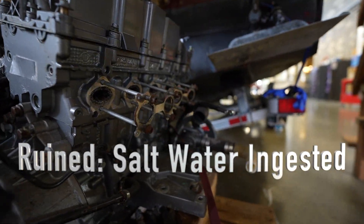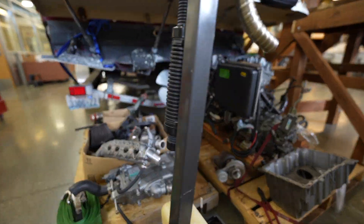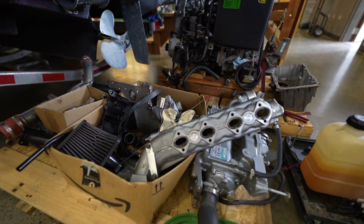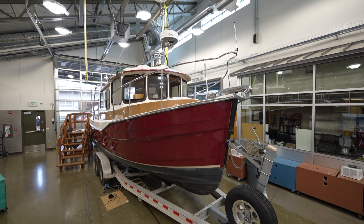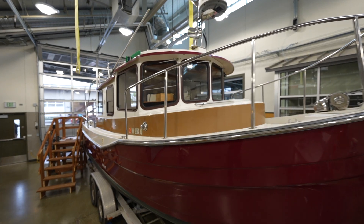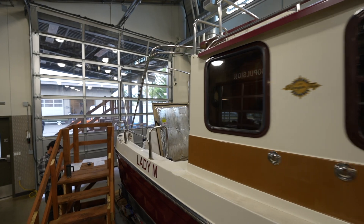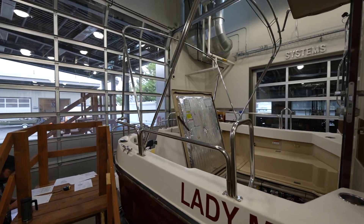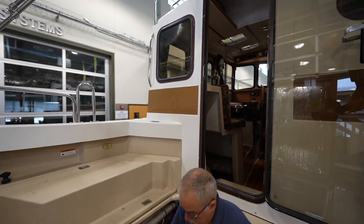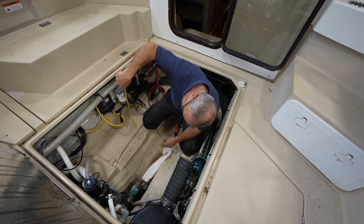Those of you following us know we have to get an engine put back into this boat — unless you want to make holes and put some oars in. We want to do an electric boat but this is not the platform, especially as a public institution trying to make at least one penny and not lose all our money.